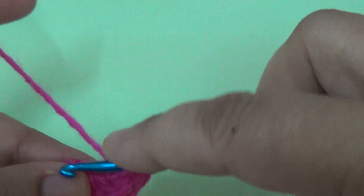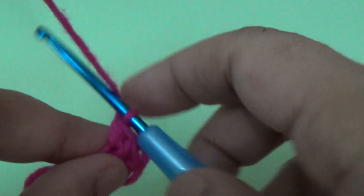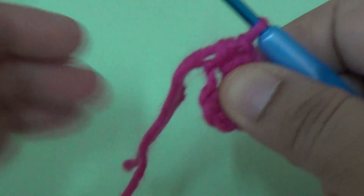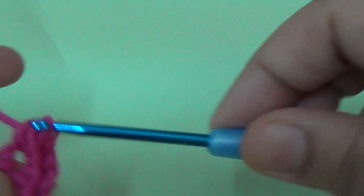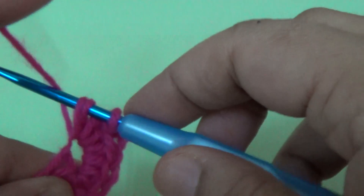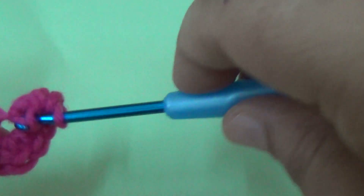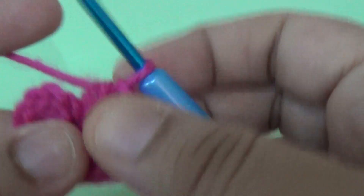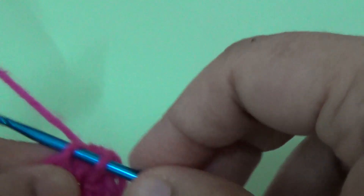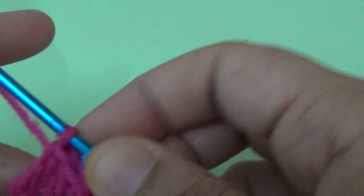Count your stitches: one, two, three, four, five, six, seven, eight, nine, and ten. Then you finish the round and join in the first second chain stitch. You join it with a slip stitch.